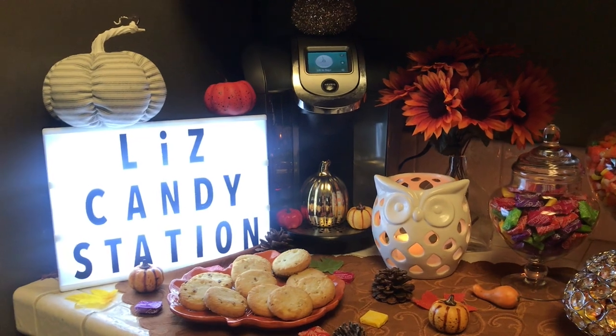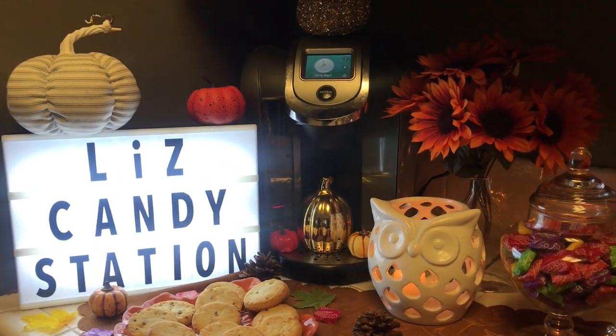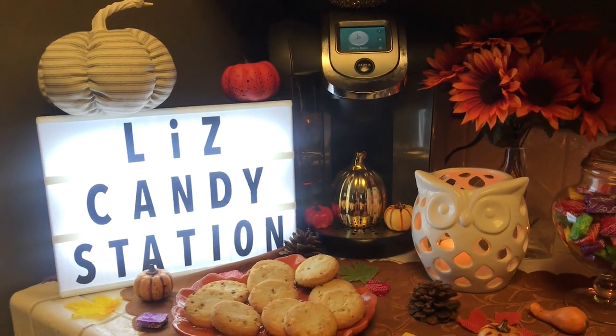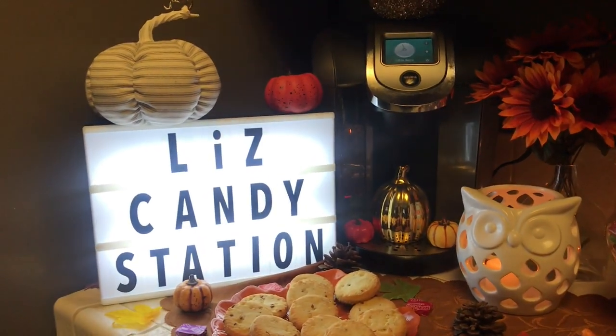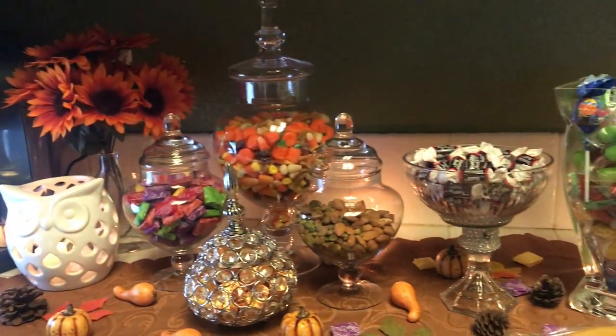Here is my fall candy bar station and I'm naming it Liz Candy Station. Let me give you an overview of the whole entire candy bar.